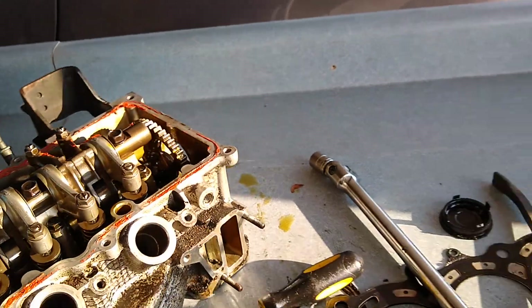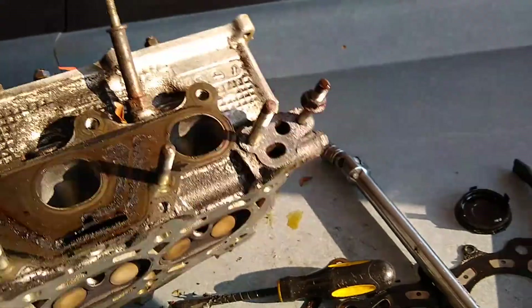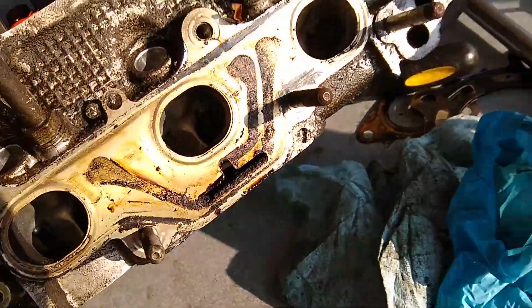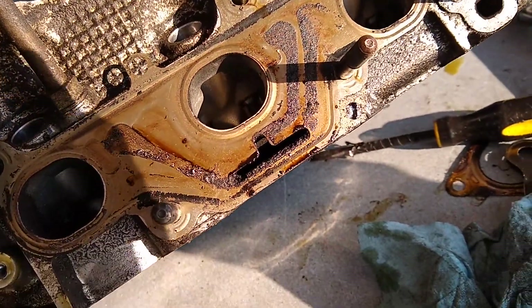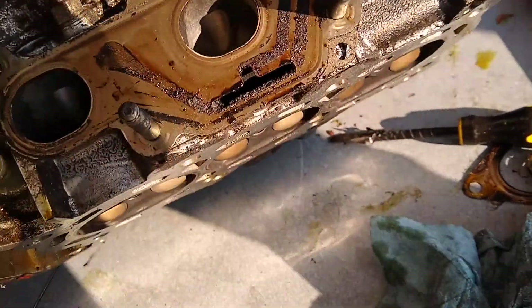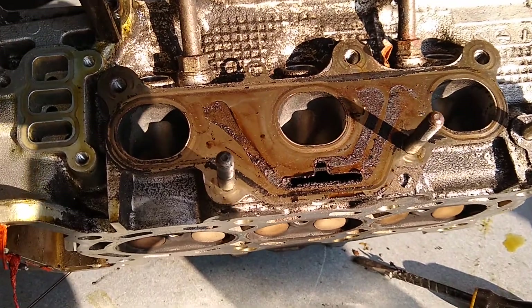Let's look at the intake side first. The intake side doesn't really look like anything too special — pretty typical four-valve, single-port type stuff. Three intake ports, nothing special there.